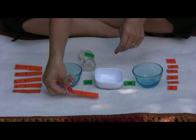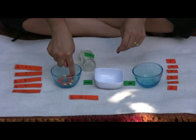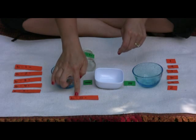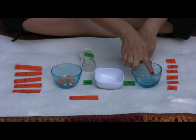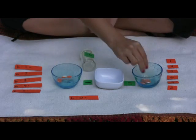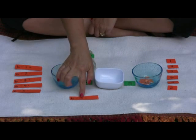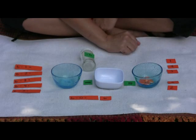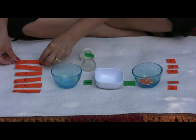The beads go here. Your first equation: six. Count one, two, three, four, five, six. Take away or subtract zero — zero means nothing. What's our answer? Count one, two, three, four, five, six. Six take away zero equals six. The question and answer goes back up here.